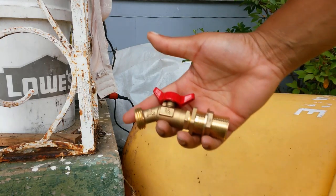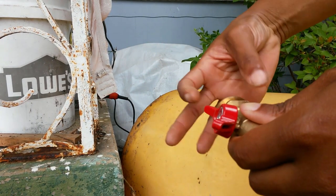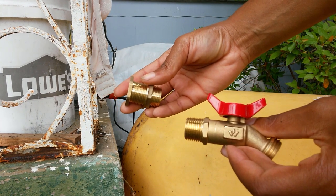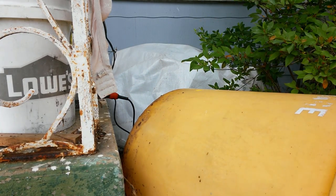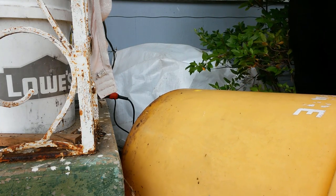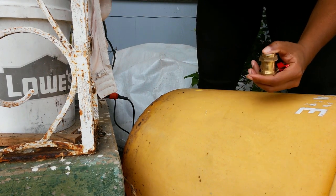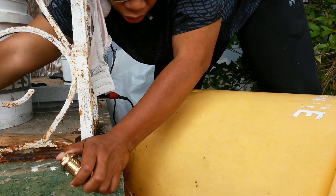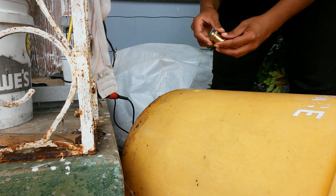I bought me this spigot on Amazon, but it's got a bulkhead fitting with it. So you can see that's the bulkhead fitting and that's the actual spigot. This is a half inch, if you're wondering what size it is. I'm going to tell you why that's important in a minute. This little spigot I bought even came with Teflon tape - it came with pretty much everything you need to install it on your rain barrel.